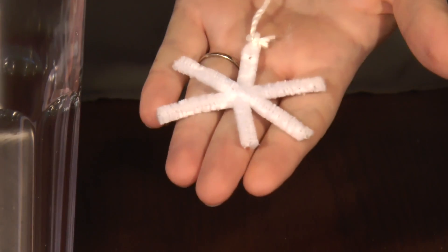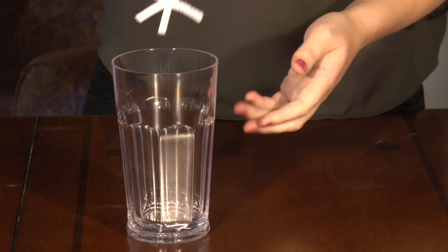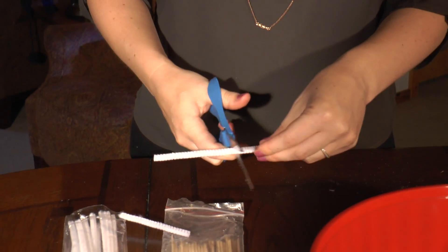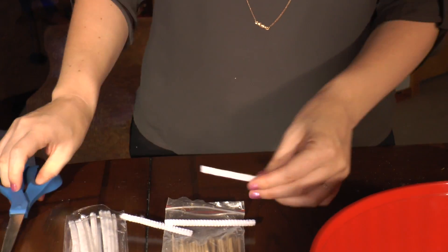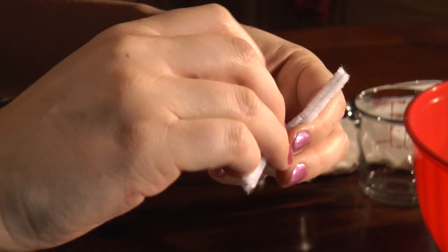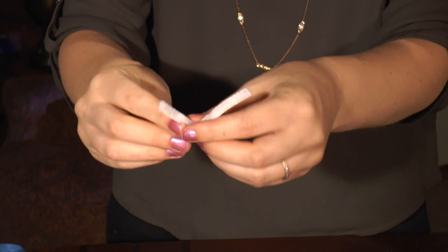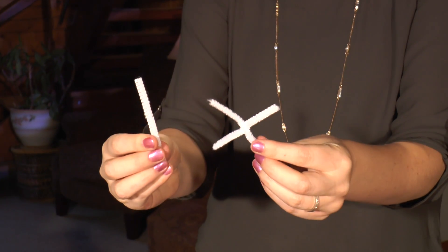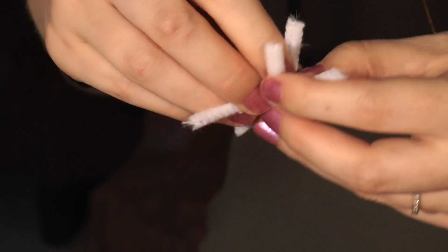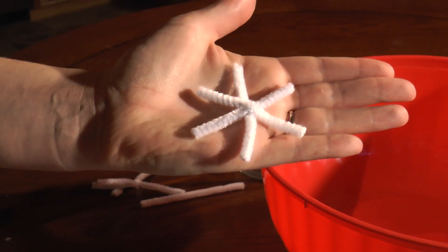The first step is to cut out the pipe cleaners to make this little snowflake. You will then attach it to the string and soak it in the borax. Take the two pipe cleaners and put them together in the shape of an X, then twist one around the other one. Take the third pipe cleaner and place it in the center, then twist it around the center just like this. And now you have a six-sided snowflake.